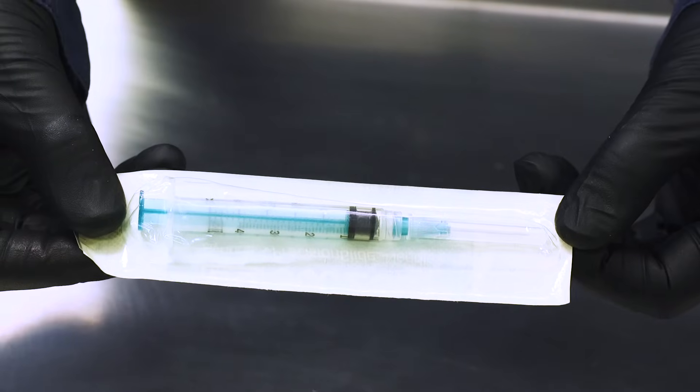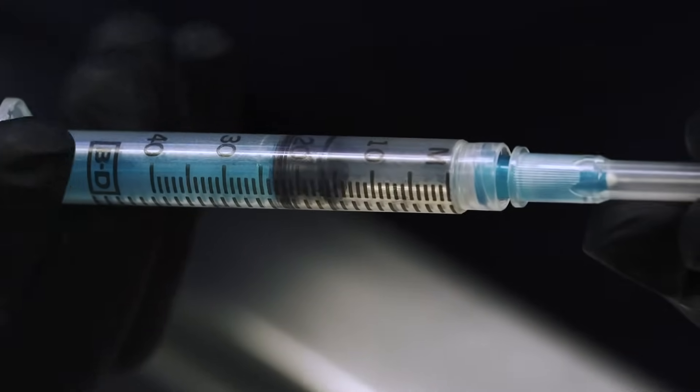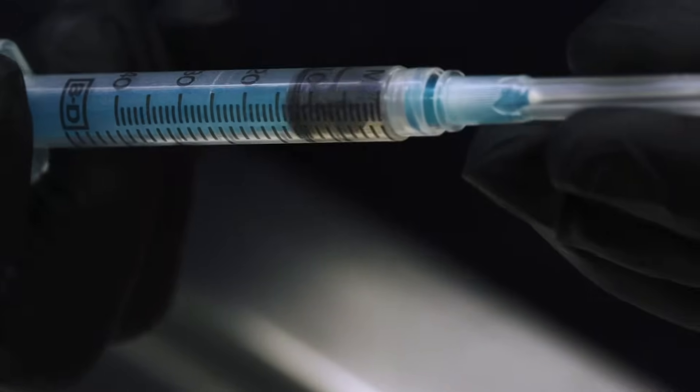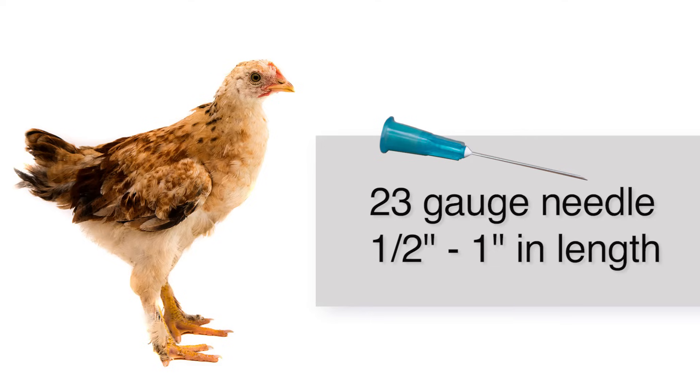First, let's look at supplies. You'll need sterile 3 to 5 milliliter syringes to collect the sample. Choosing the appropriate length and gauge needles is important. For smaller birds, such as young broilers or bantam poultry, a 23-gauge needle one-half to 1 inch in length is suggested.